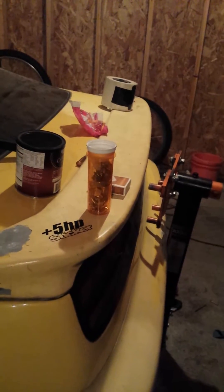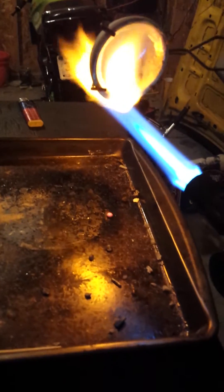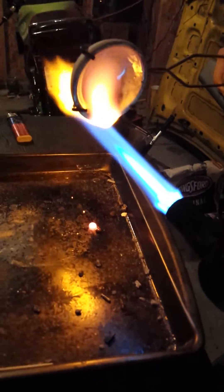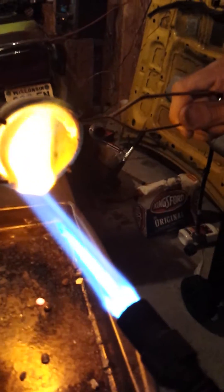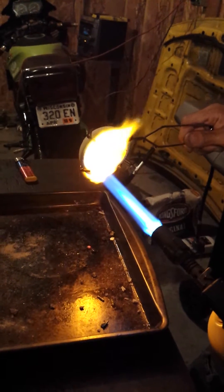Tonight's idea is to take this what they call green sand, make a mold, and we're going to melt down some silver, some gold. We're going to do some gold, some silver, and some junk metal just to see what we can pull out of it gold-wise.